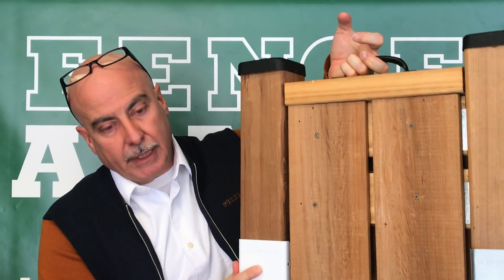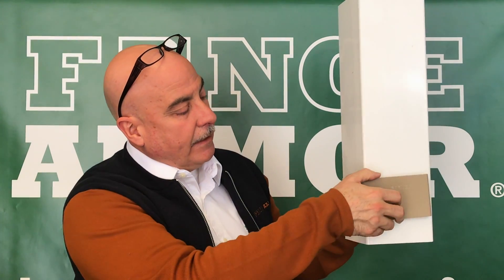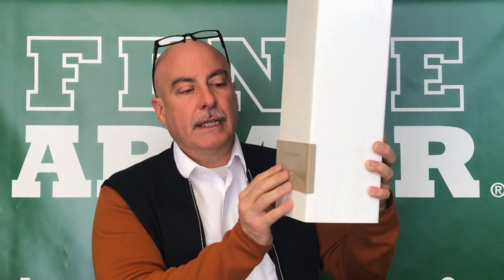It's also real handy for corners. For instance, if you had a corner you wanted to manage — here you have one side, this happens to be almond and clay — you can now put this one on the other side and you've got a 90-degree corner. You can have two-sided or even three-sided protection.